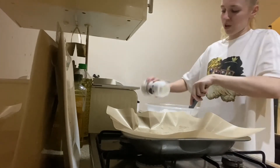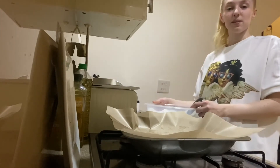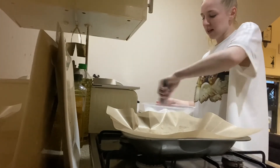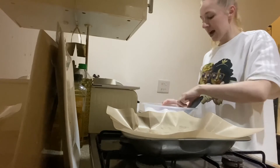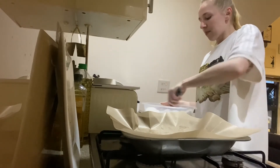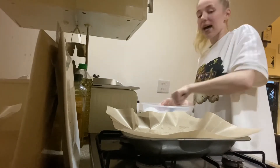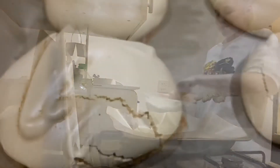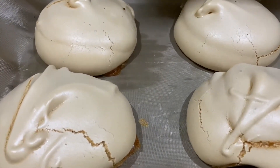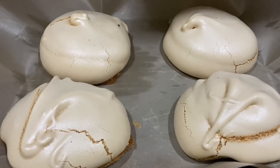Once I'm happy with the mix, I'm gonna divide it into four separate little peaks and pop it onto the tray. That's gonna go in the oven for about an hour and 20 minutes — it really depends, so just keep an eye on them. Don't let them burn; they still want to be pale in colour but nice and crispy.